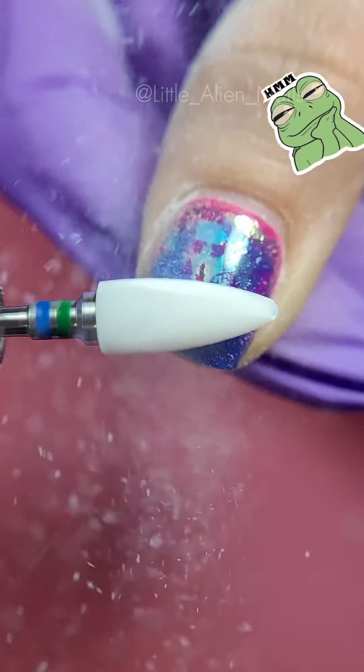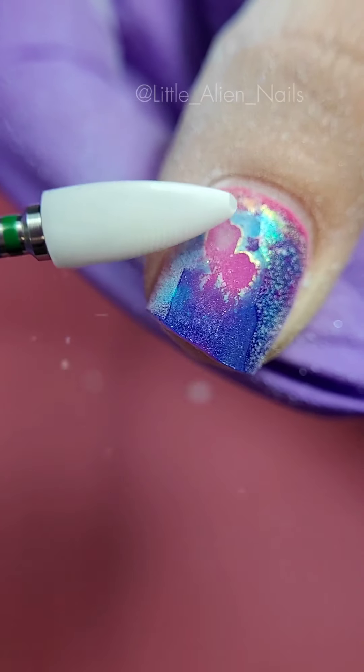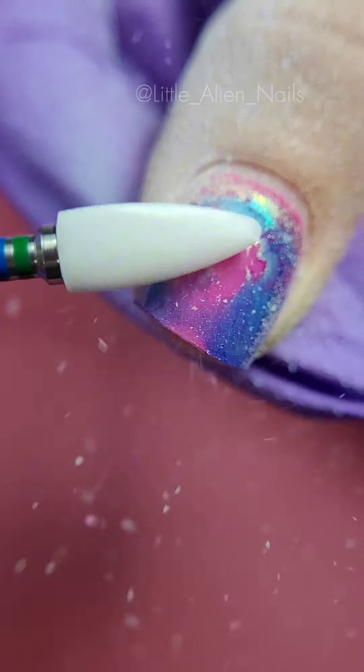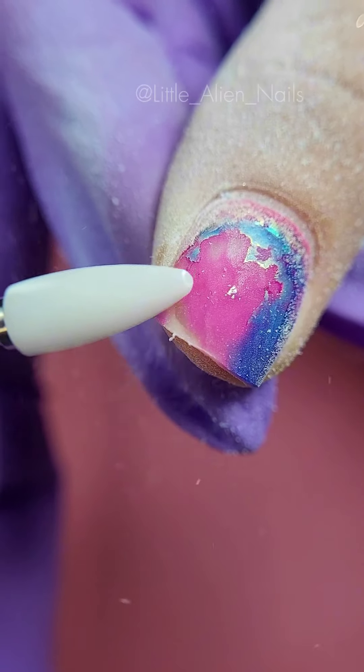If you look closely at the drill bit you can see that it is marked blue and green. This drill bit is universal and it works both ways. I'm left-handed and finding a good removal drill bit is quite hard — if you know any good removal bits feel free to let me know in the comments below.